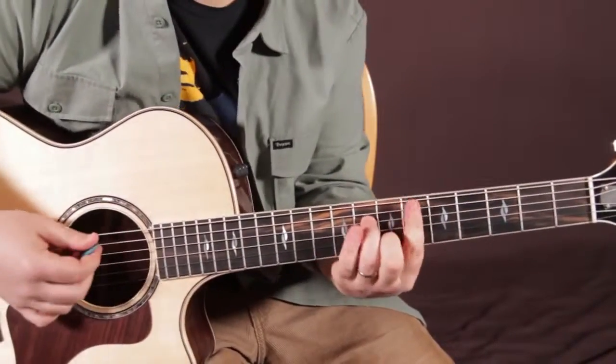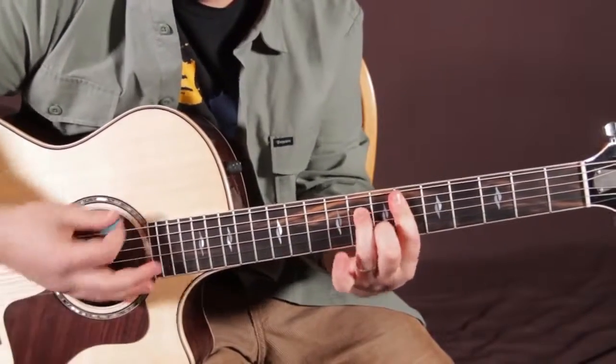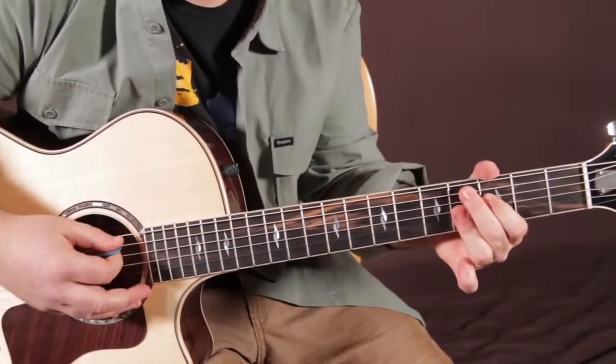So let's do those: E flat minor 7, A flat 7, D flat 9.